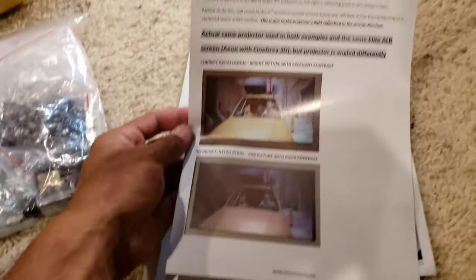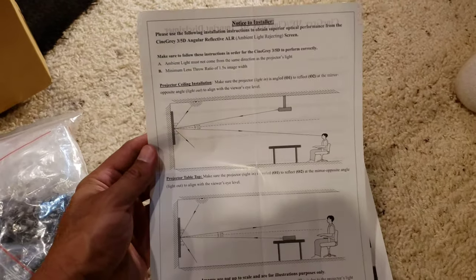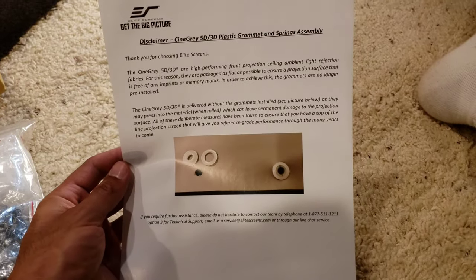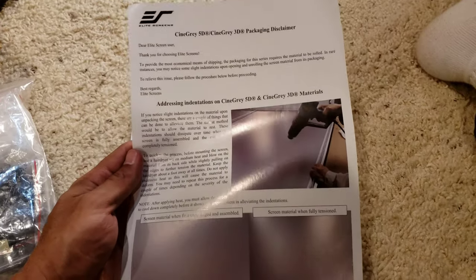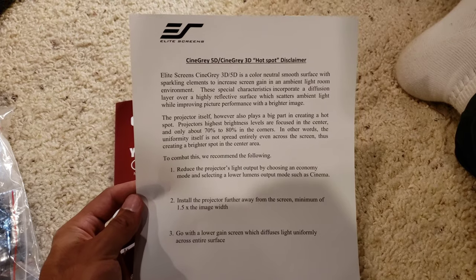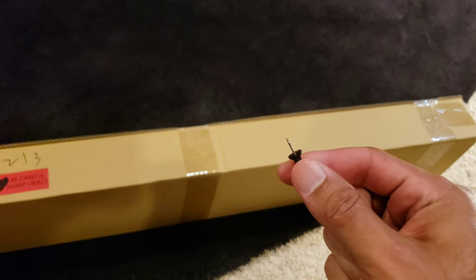Looking at the papers and manuals: the first one is the main instructions telling you all the parts, the frame configuration, and all the different steps — very nicely laid out and easy to follow. There's also a form about reflection point angles so your projector on the ceiling or table gets the best screen quality. Another sheet covers the two rings that go in the holes of the screen for pulling, and notes that you can use a hairdryer to flatten any wrinkles — I didn't need that. There's a disclaimer about hotspot possibility if projector angles aren't correct, and a small advertisement.